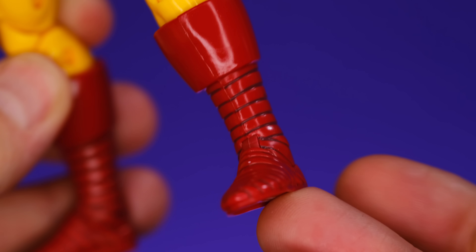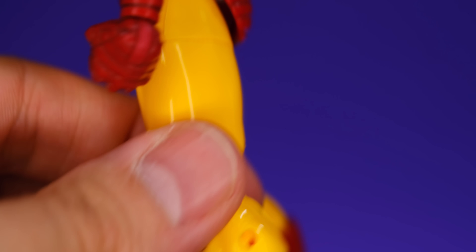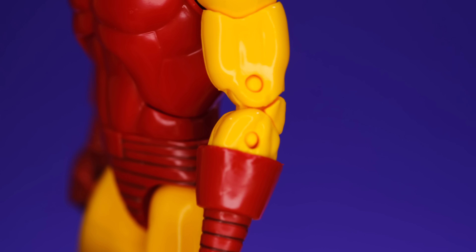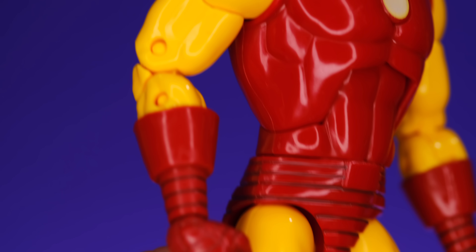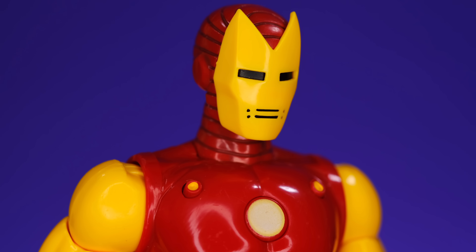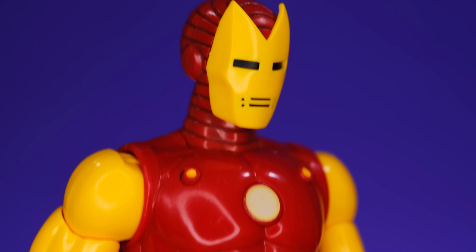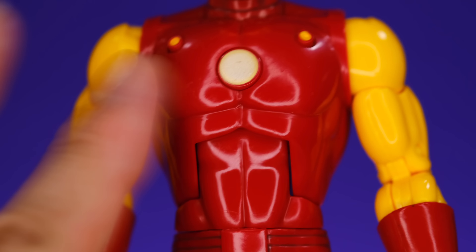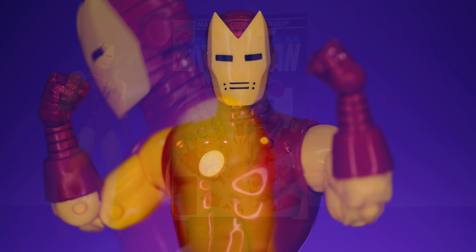He does have pins in these legs — that's pretty much the only flaw on this figure. If they had given him new pinless arms, this thing would have been pretty much perfect. But yeah, I love this old-school classic-looking Iron Man. This head sculpt really does it for me, and I really appreciate that we got some new sculpting work on the torso.